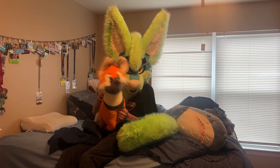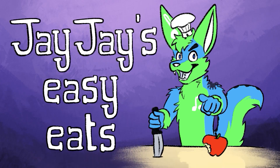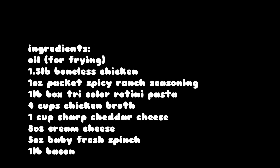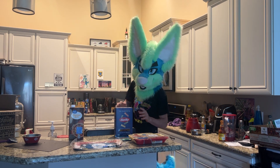Did somebody say noodles? We are back with another quick and easy pasta recipe.